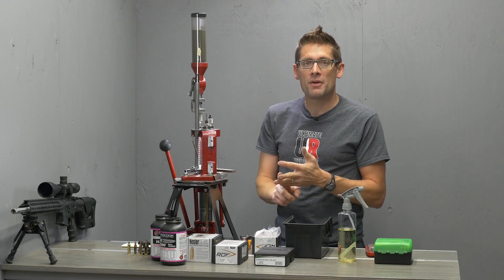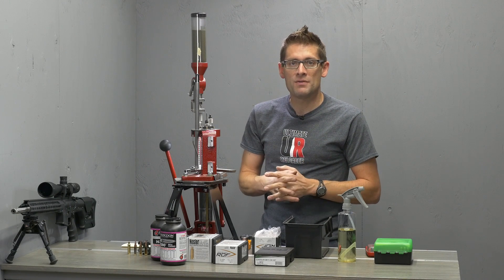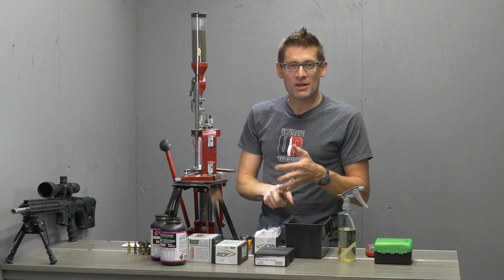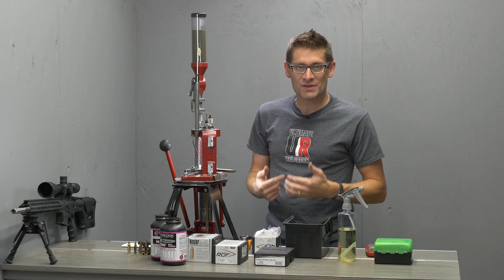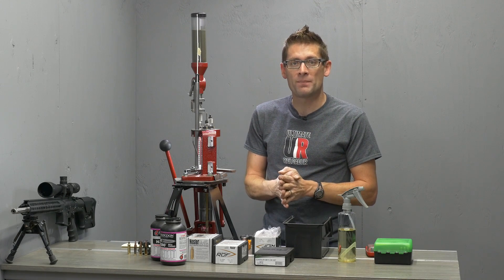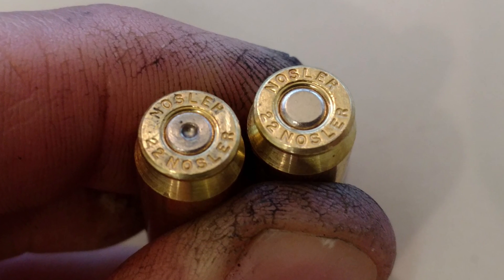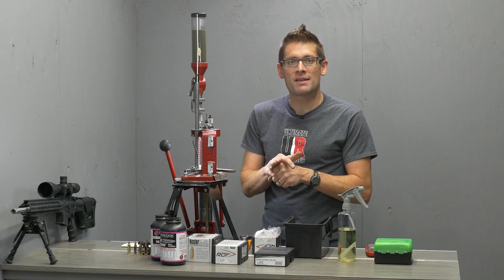Shooting and reloading .22 Nosler — early on I had worked up a load based right off of the .22 Nosler load data from Nosler.com. It was shooting great until I shot it all day in 95-degree heat. The ammunition was hot, the rifle was hot, I was hot. A max load of Varget was too much — I had some pressure signs. I didn't notice them prior because the rifle was running great in practice and during load development. But under closer examination, I saw case head swipe and I saw an embossing of the extractor recess on the bolt, on the rim of the case. I also had some failure to feeds.